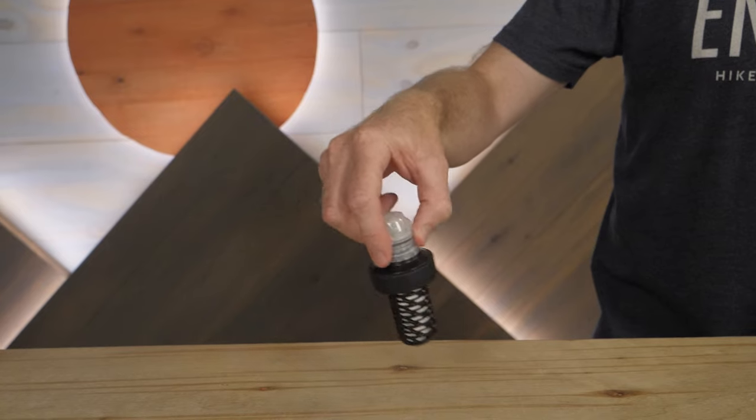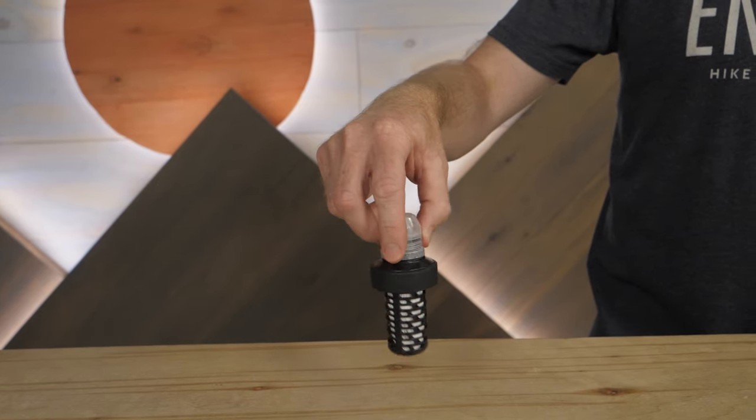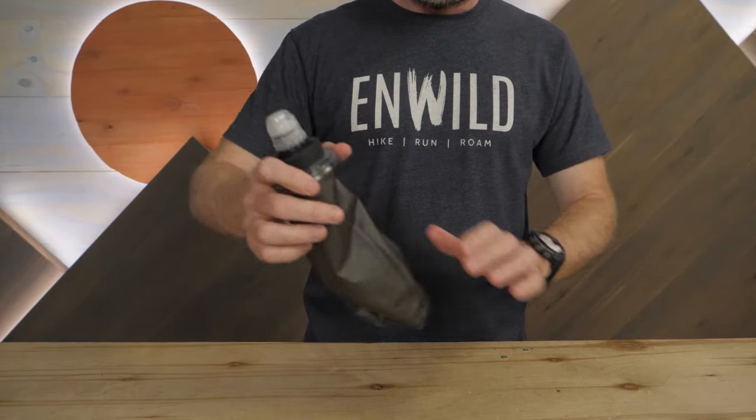That means no dirt, no giardia, and no cryptosporidium. Catching those nasty things is great in and of itself, but this design is also very easy to clean. Simply swish the filter around in water, or shake it while attached to a partially filled flask. That should dislodge any debris.